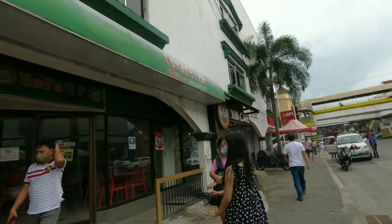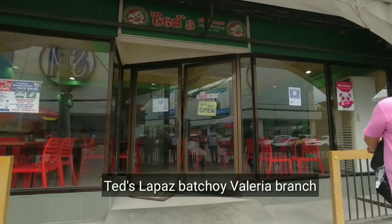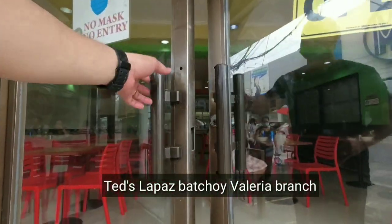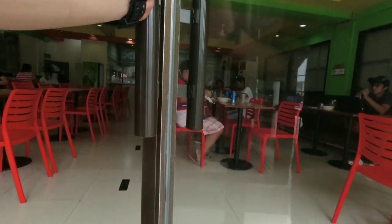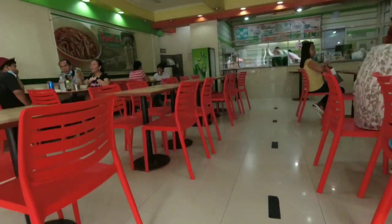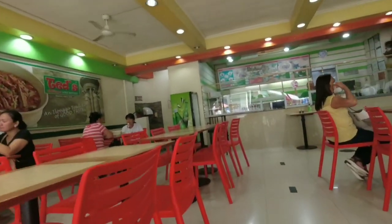Ngayon, excited na po ulit ako na makakain ng isa sa pinakapaboritong kainin ng mga Ilonggo. Tara na po mga katropa, pumasok na po tayo. Yung pwesto na ito, ito po ang isa sa pinakamatandang pwesto ng Ted's Lapas Batchoy dito po sa Iloilo City, at ito po ay nasa tapat po ng SM Iloilo Delgado.